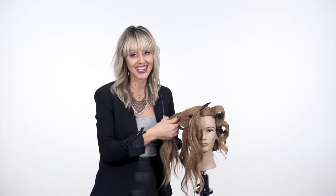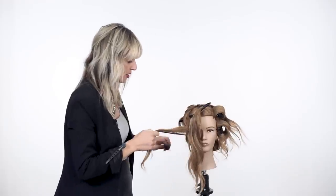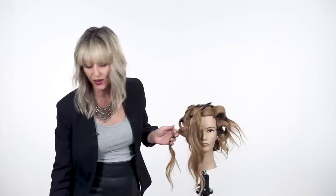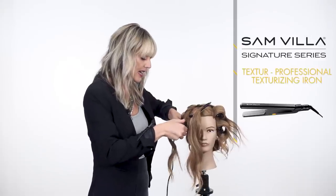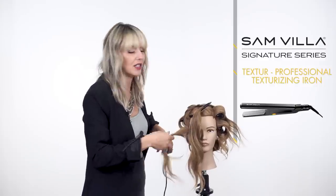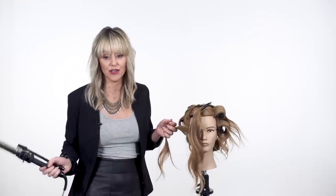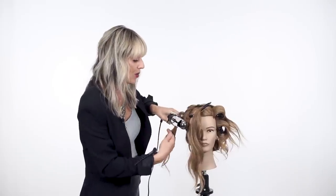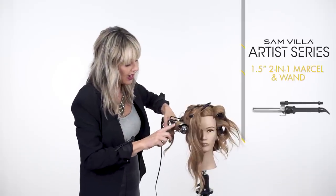Coming over to the side here, we're wanting to create a modern curl set. Through the side and through the crown, we're wanting to create some volume with our texture iron. Before we would go in, do the curl set, take all the pins out, and then get back to the base of the hair and try to start teasing it and backcombing it — really disrupting the curl you just worked so hard to achieve. So we do the texture at the base first, the first inch or two, and then we're going to go in with our two-in-one Marcel iron. I'm using the one-and-a-half inch here.